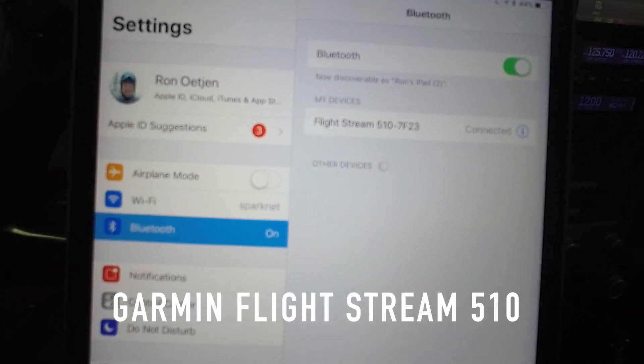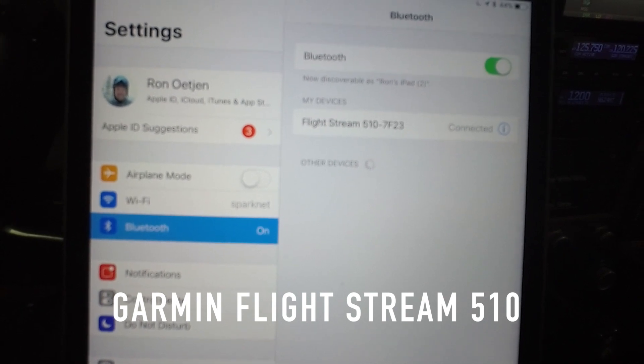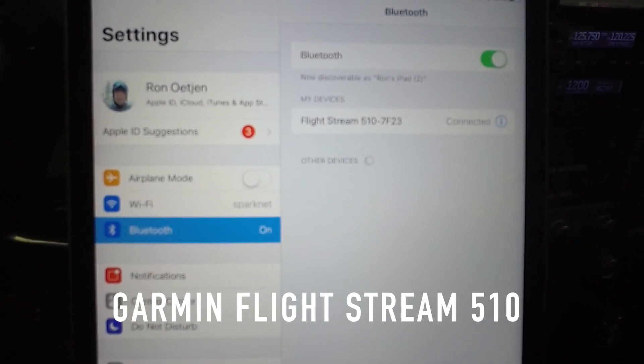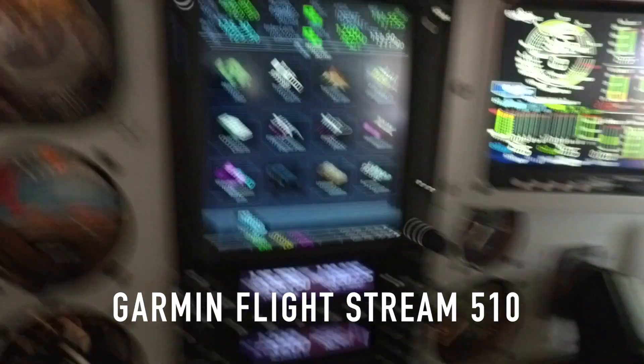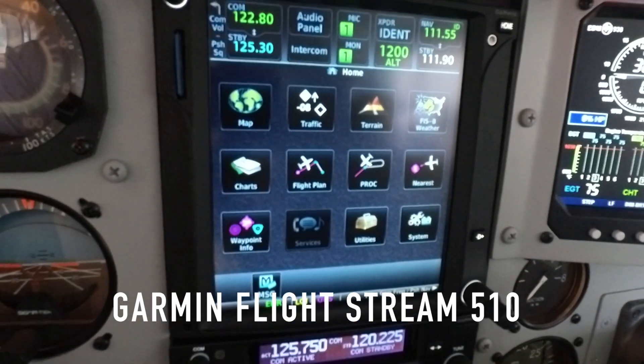Once your aircraft powers up, your iPad or tablet is going to connect via Bluetooth to the Flightstream 510 as shown here. Once it connects, Garmin Pilot will then check the databases in the GTN to see if they're current, and if they're not current, it's going to ask you to load the latest ones.